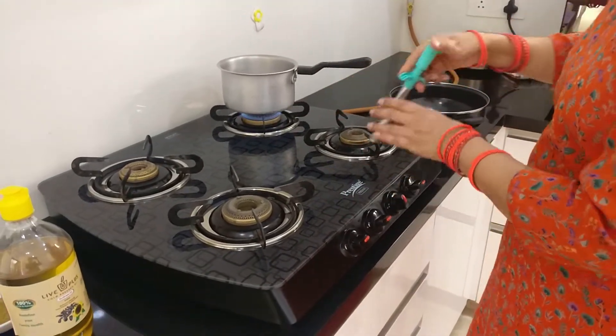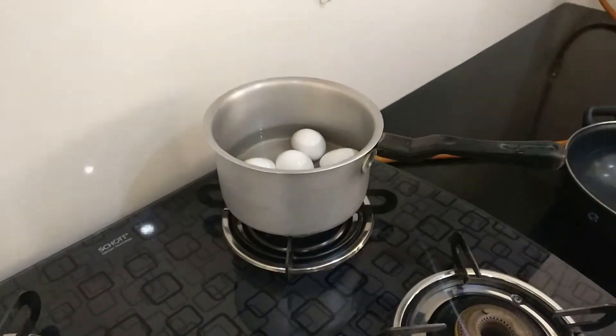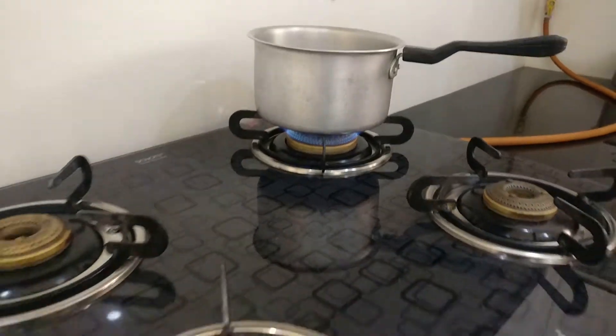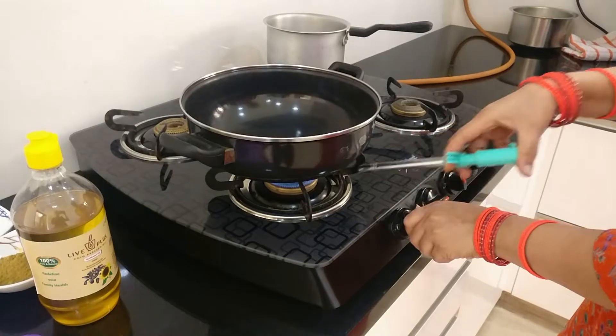First, let's keep the eggs for boiling. You want these eggs to have a hard-boiled consistency, so depending on your flame, make sure you adjust the timing so that your eggs come out hard-boiled. Next up, we'll keep a good pan and light it up.